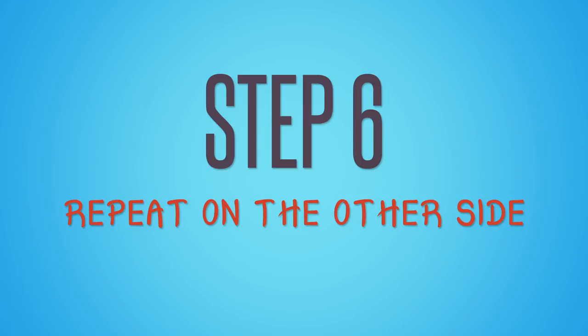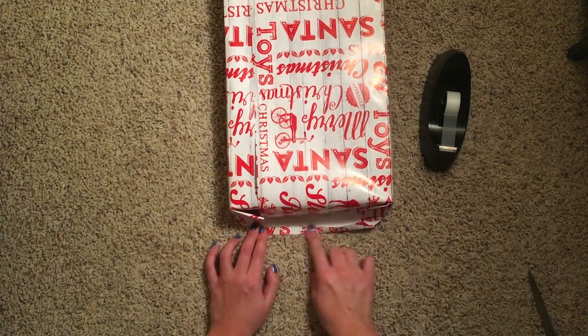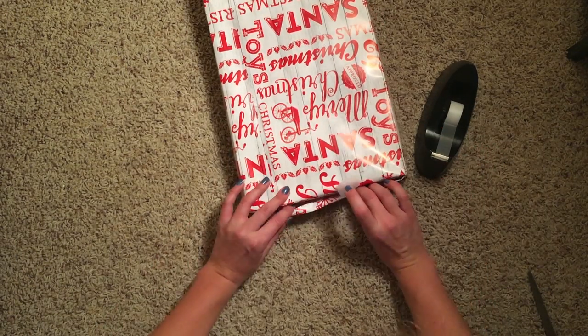And then repeat on the other side of the gift. Ba-da-bing, ba-da-boom. Grab the last bits of your tape and put it on there so it's not flailing about.